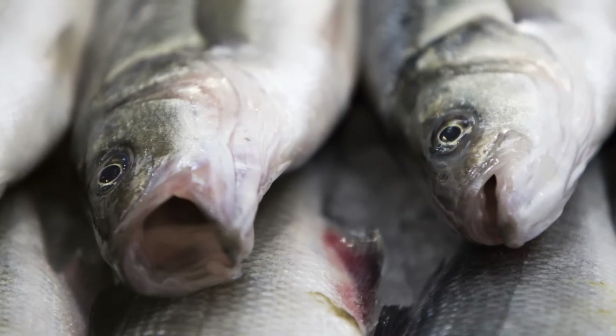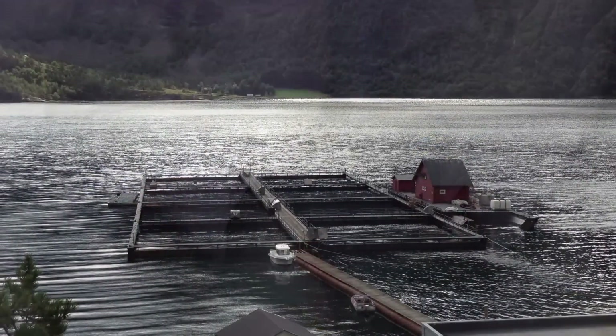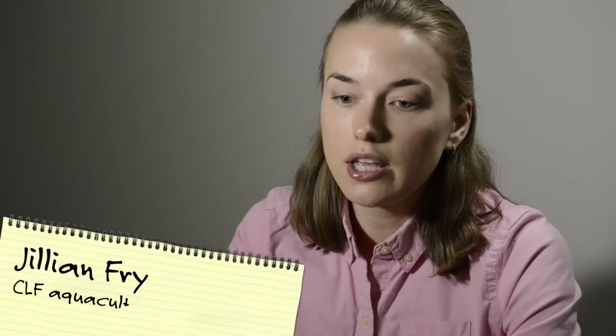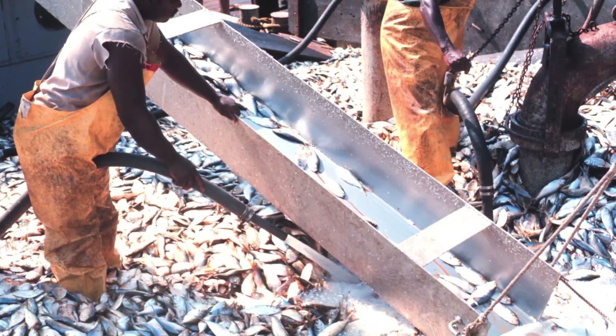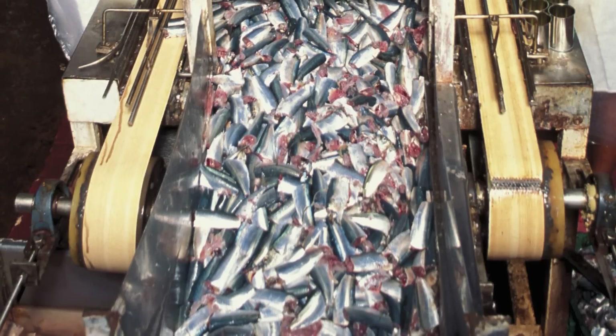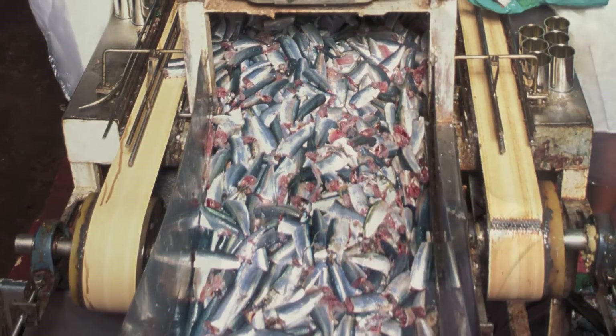About half of the seafood that people eat globally is from aquaculture instead of wild-caught populations. Many people think that aquaculture is the answer to declining fisheries, but the way that it is practiced currently, it is also closely linked to further overfishing. About 17% of wild-caught fish are processed into fish meal and fish oil, and the majority of those products are used for feed in aquaculture.